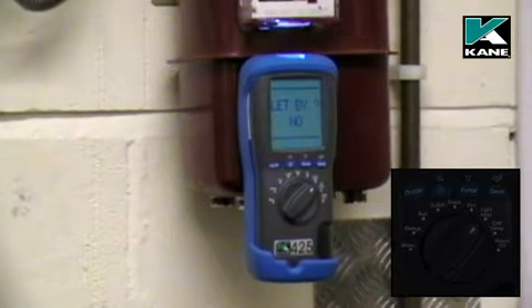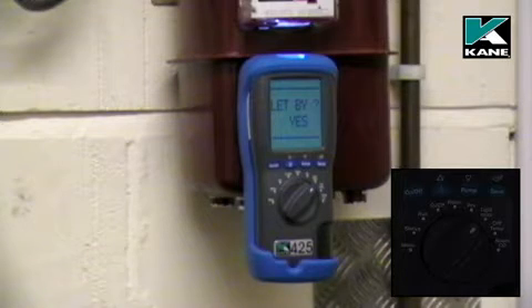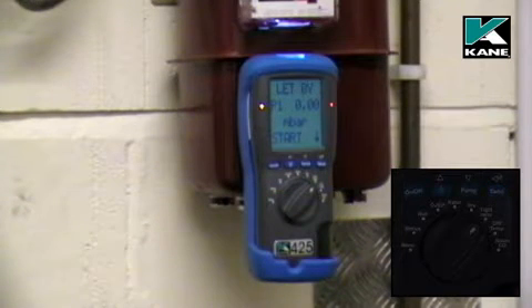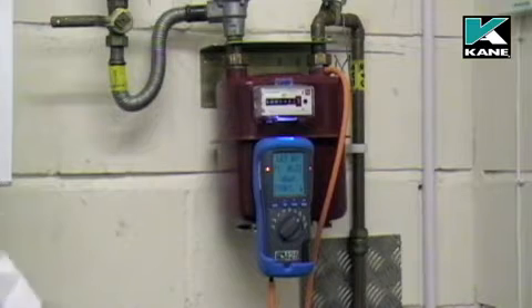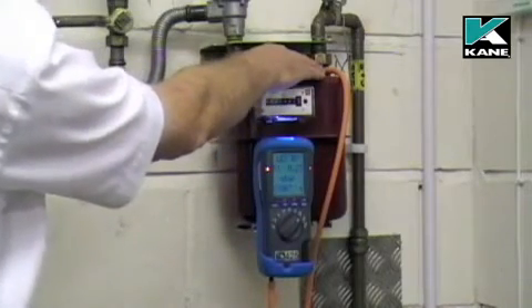It asks us if we want to do a let-by test. Use either of the scroll buttons to change that to yes and then press the send button or enter. It's now ready for us to connect the hose.